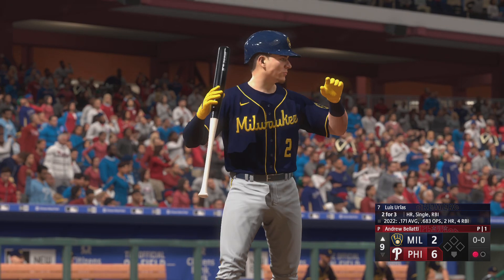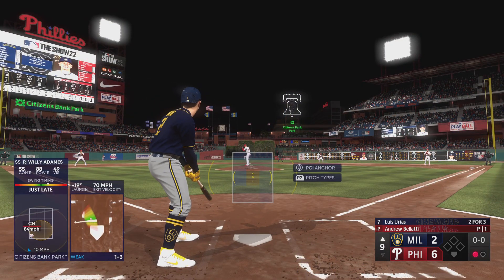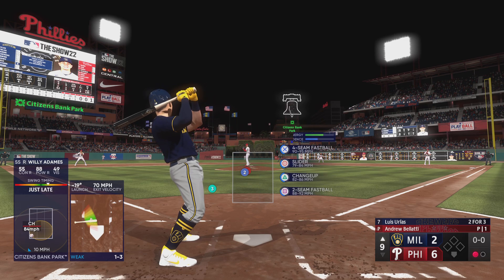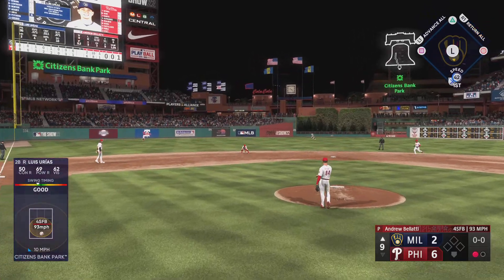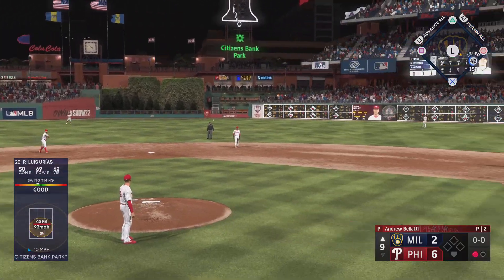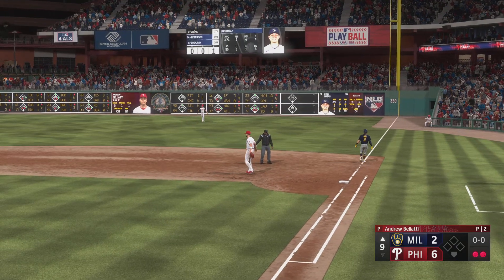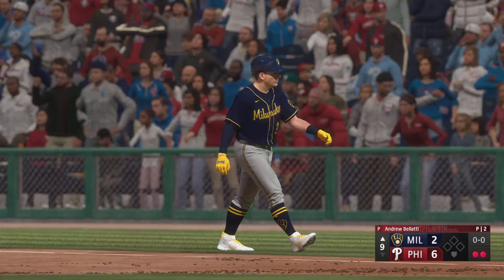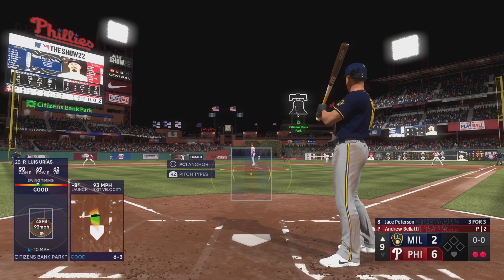Now it's the second baseman, Luis Urias. On the ground, out to short, over to first — and they're down to their last out. Jace Peterson up now for the Brewers.